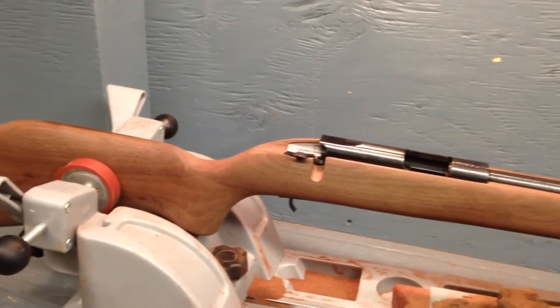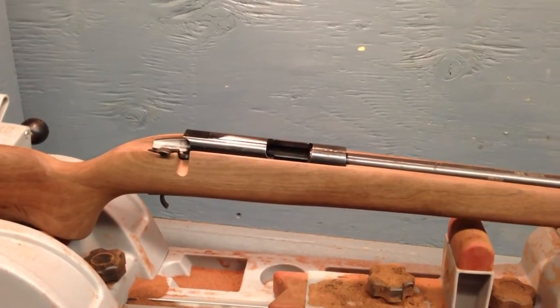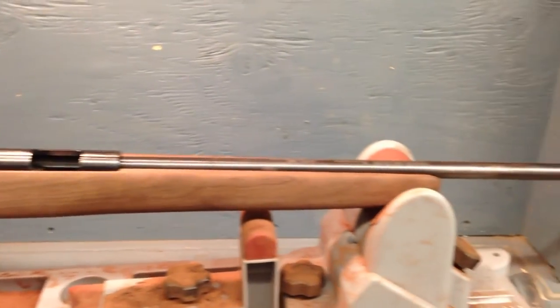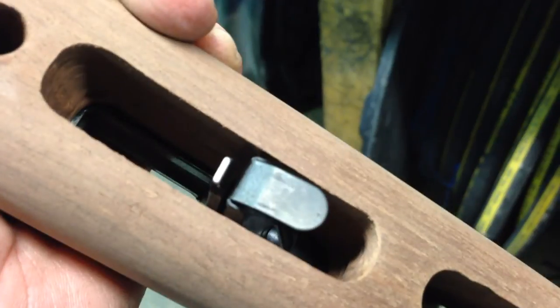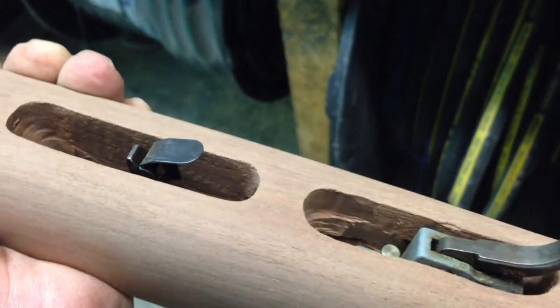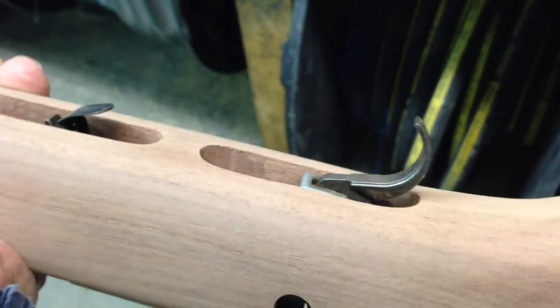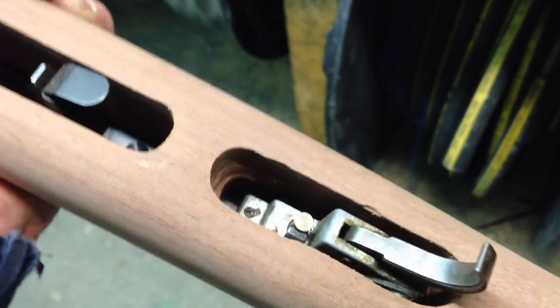I put the bolt in and the bolt works, the trigger works, the safety works — this thing is starting to look pretty good. I put the bolt guide, which is also the magazine guide and the magazine release, in just to make sure everything worked. The bolt works fine, the trigger is where it belongs, everything just works mechanically perfect.